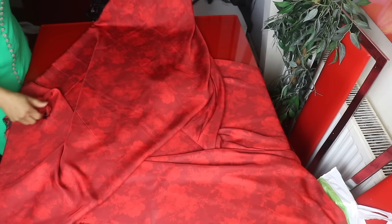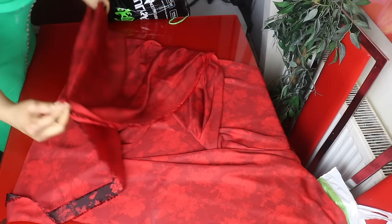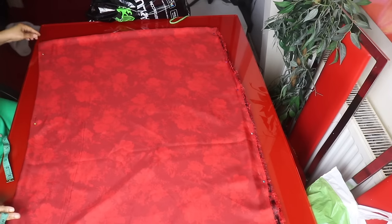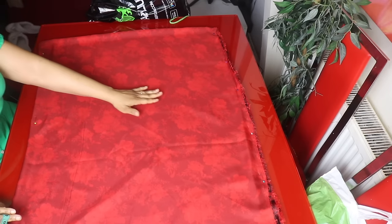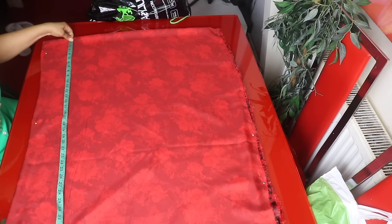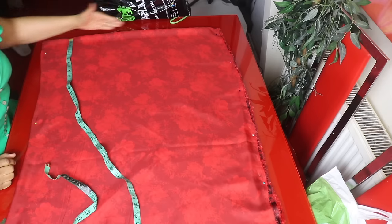I fold my fabric into two this way, then I'll go ahead and fold it again like so, so I have my fabric folded into four. I went ahead and used pins to hold the fabric down because it's slippery. The length of my dress is 63 inches plus sewing allowance.